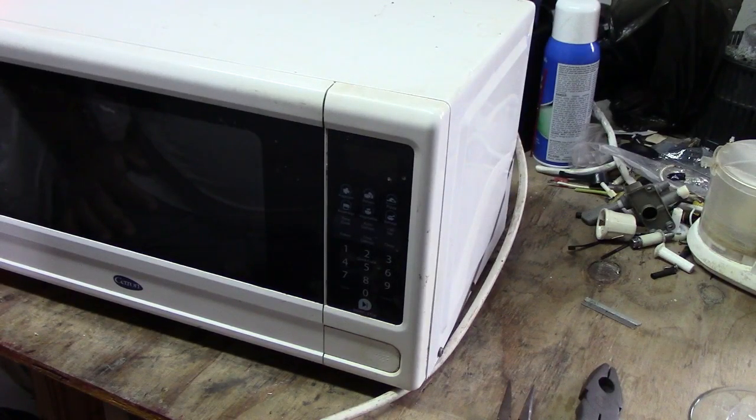All right, so your central microwave is not heating. Stick around and watch this video — I'll show you where the problem is and how to fix it.